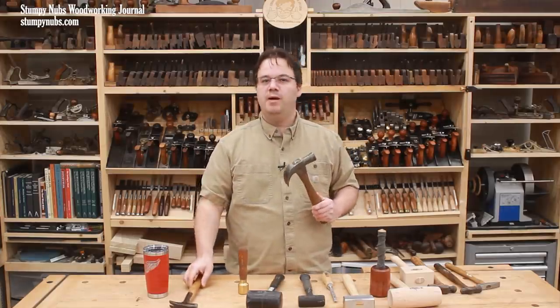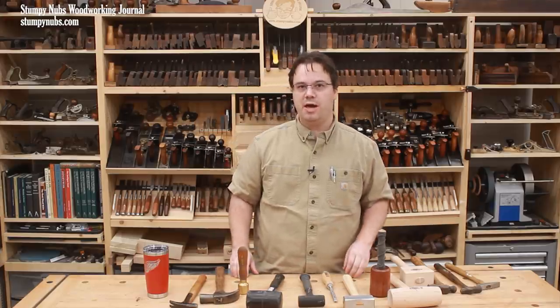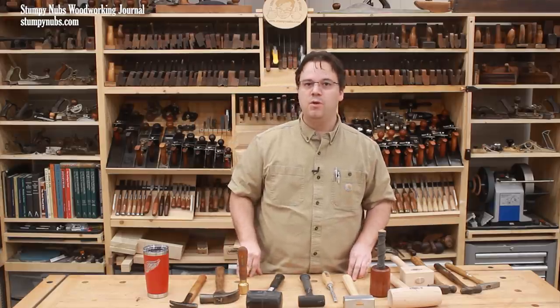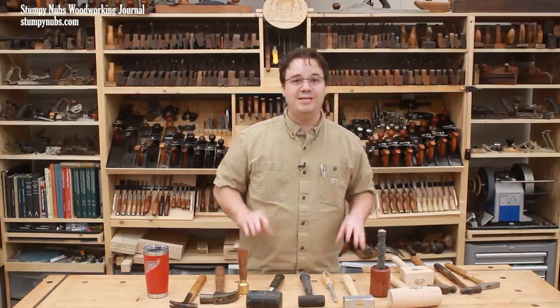You might want to look at some used sources for any of these hammers or mallets. If you do decide to buy something new, I'll link to some of my favorites below. I hope this video has shown you that there is more to the subject than you may have realized, and I'll see you next time.